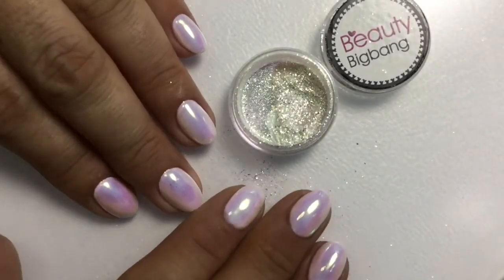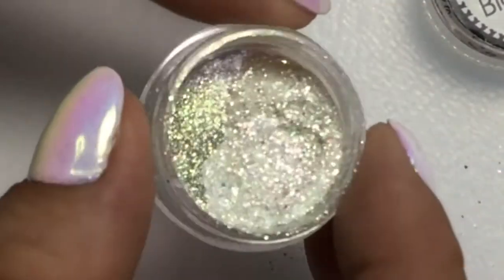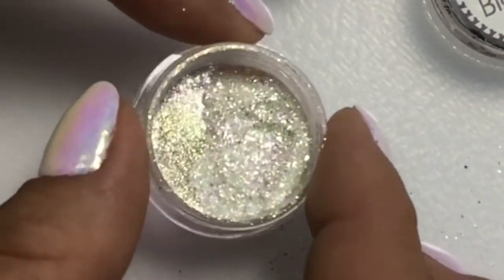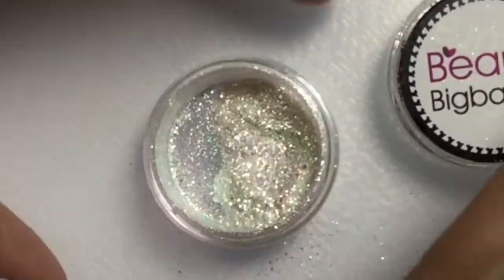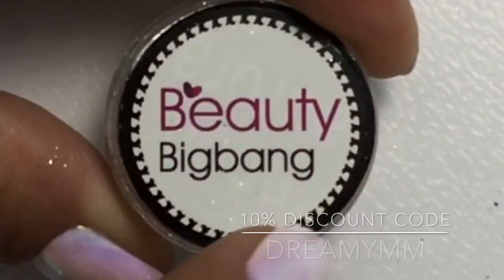As you can see, it is really simple to use. This beautiful dust is really fabulous — it can transform any simple manicure to something magical. So if you want it, go to beautybigbang.com and order it.